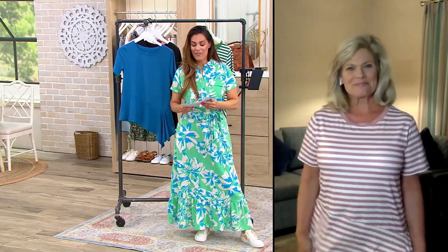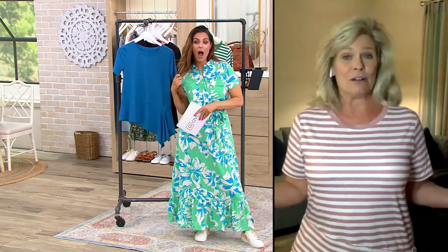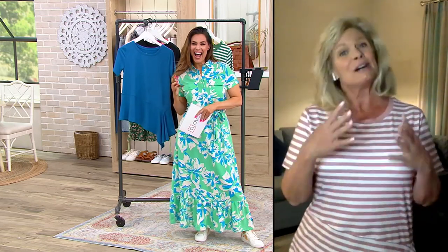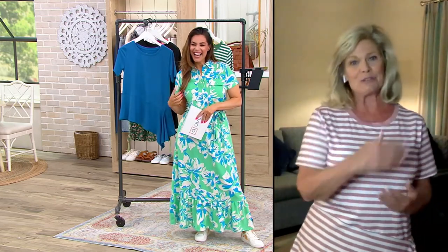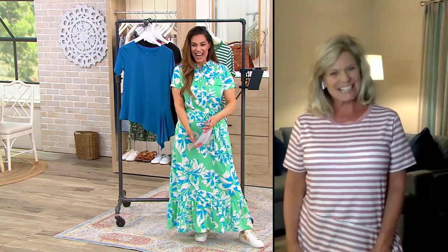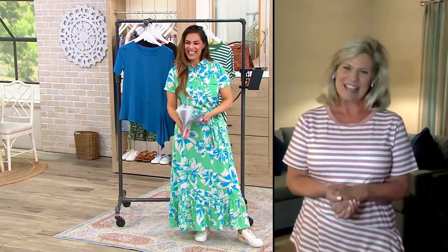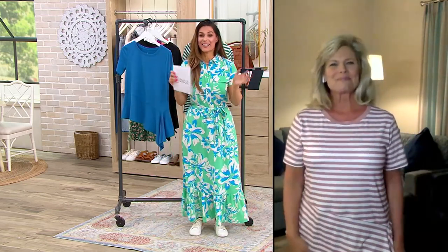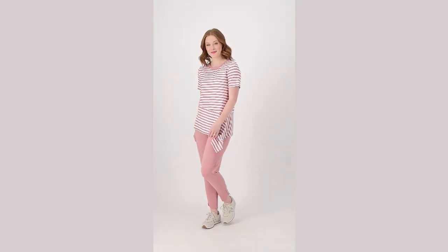Karen, are you going anywhere on vacation? I'm actually on the road right now. My daughters are in Florida, so I wanted to see my girls — we're kind of doing a road trip to see the children. Well, thanks for being with me, Karen. I'm so happy. Thank you. Have fun, be safe, and say hi to the girls. I will. Thank you. Bye bye.